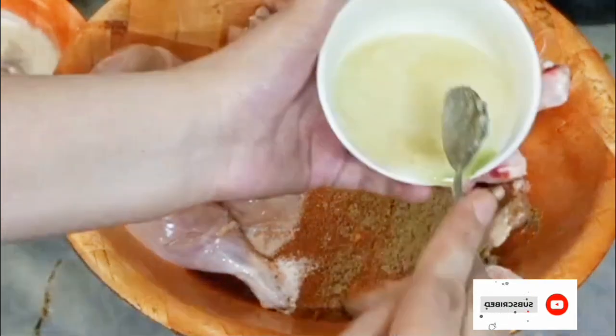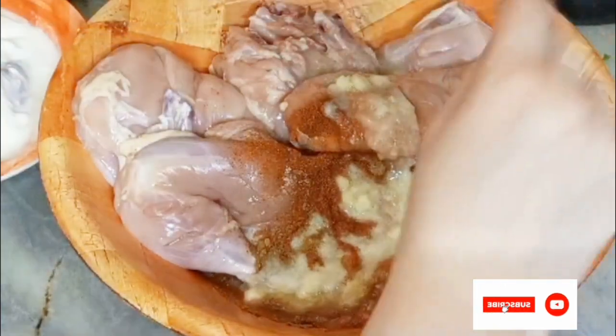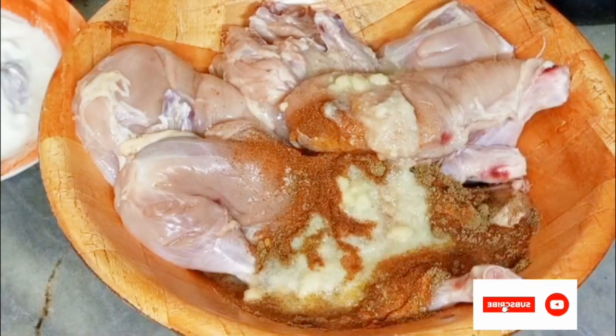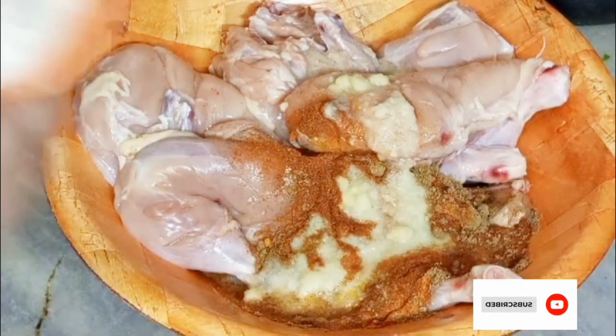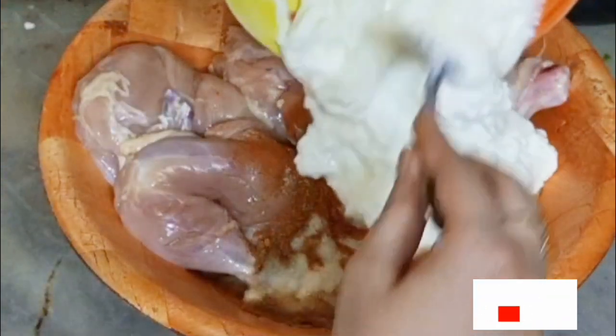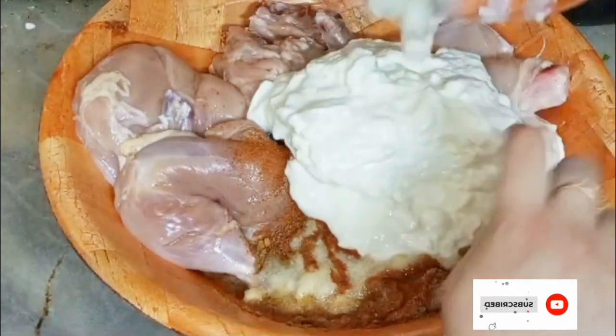I take two tablespoons of ginger garlic paste — you can also use ginger and garlic powder if you want. And here I take one full cup of yogurt, whisk it, and add it into the chicken.